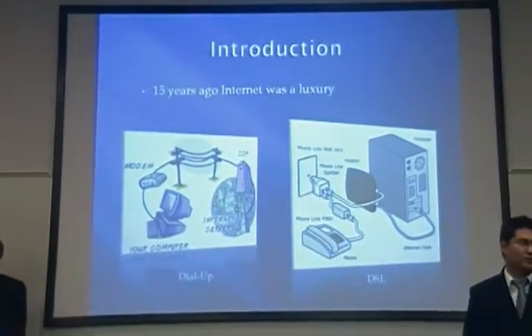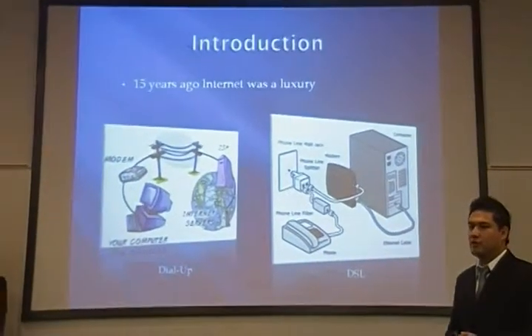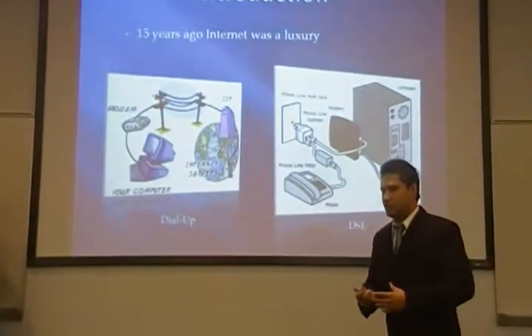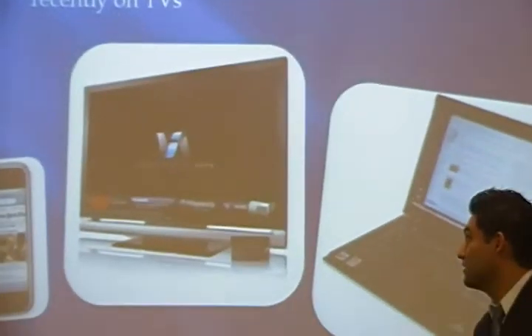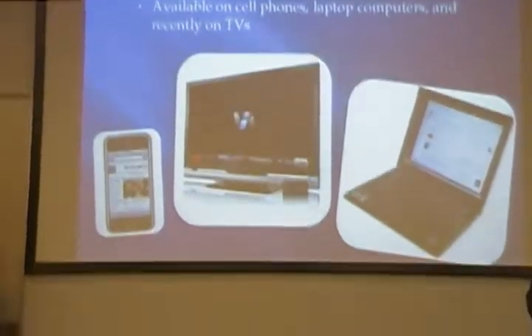So thinking back 15 years ago, the internet was still coming around. People were getting used to the idea of internet and were still getting introduced to it. However, nowadays, internet is everywhere. We cannot live without it. It's a very integral part of our life.